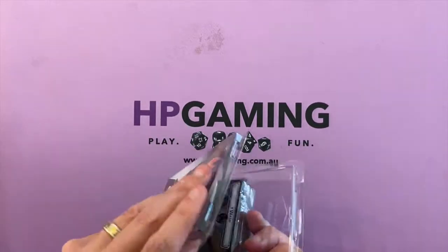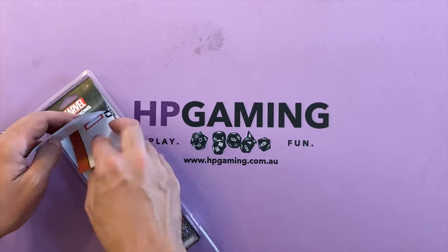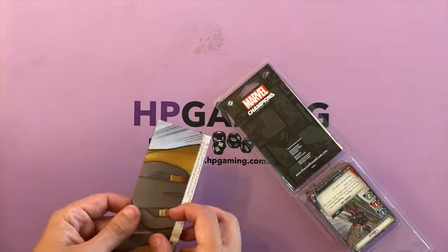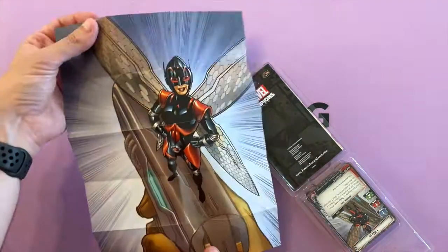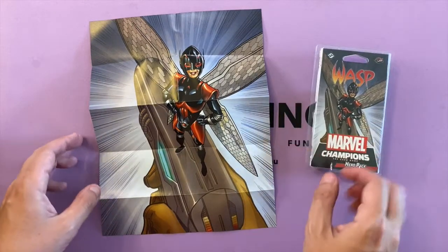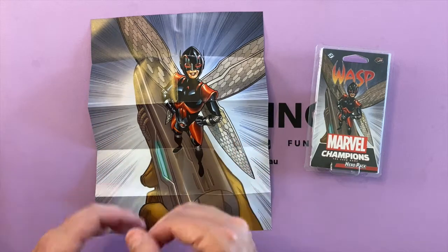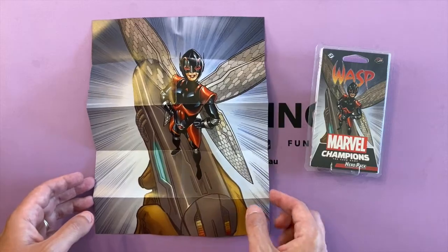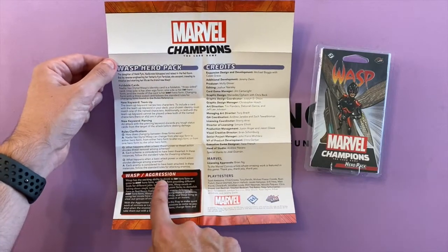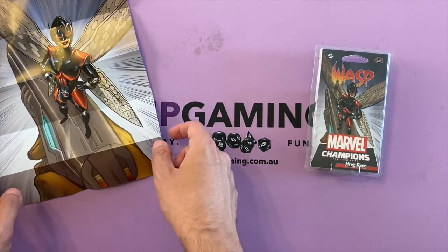Charlotte wasn't here for the Ant-Man one so she doesn't know about a certain ability with the hero cards that we'll talk about in just a moment. First things first, we're getting into this awesome artwork — look at that. It's the same artwork that's on the front of the pack, like the Hulk pack. I love the comic book style artwork straight out of the comics. Then you've got all the details and rules — Wasp is an aggression character as a base, but you can mix and match that with your deck building.